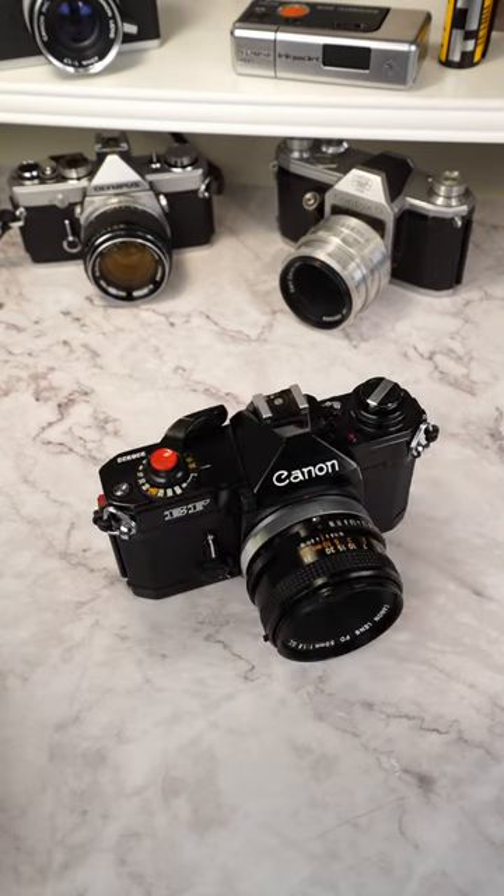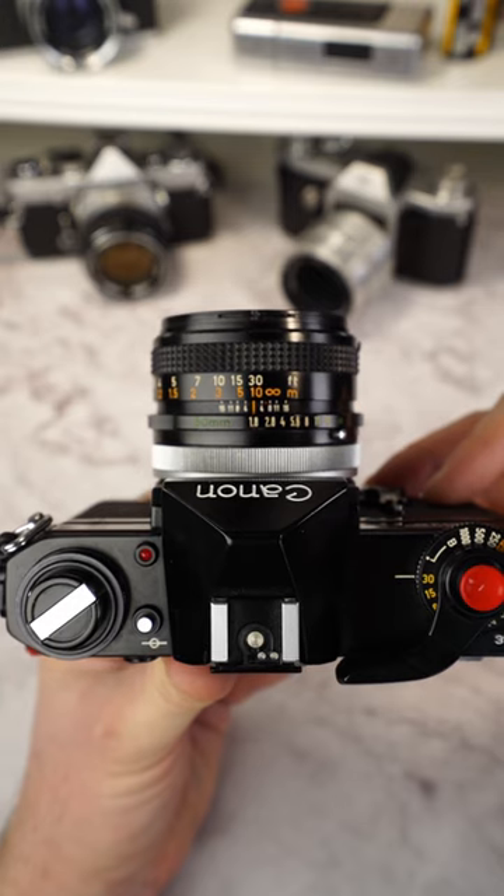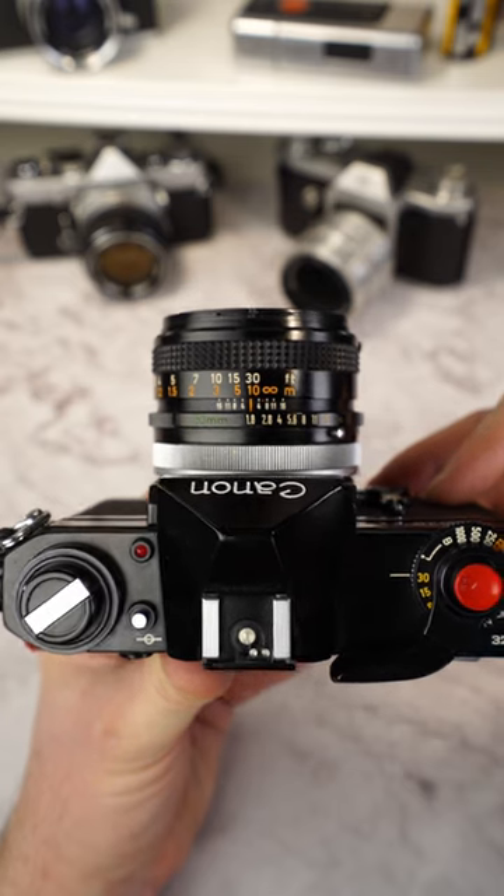This Canon EF is my first series entry film photography camera. Technically, it was ahead of its time in some respects and had a few technical tricks built in. For example, it came with a built-in automatic aperture control.